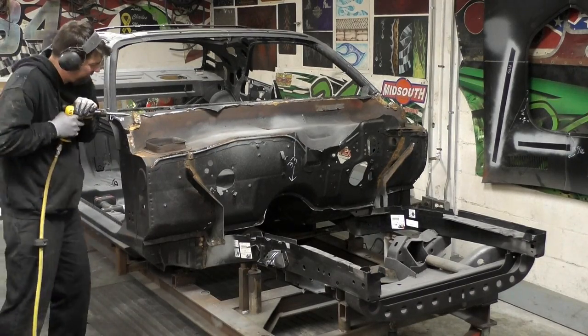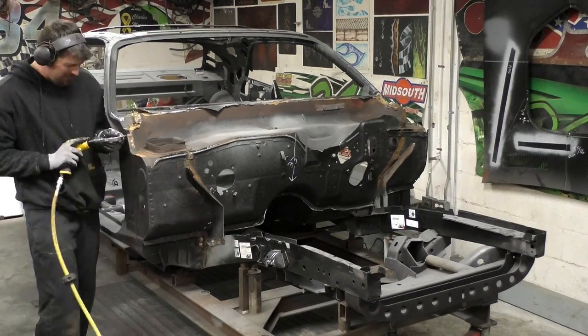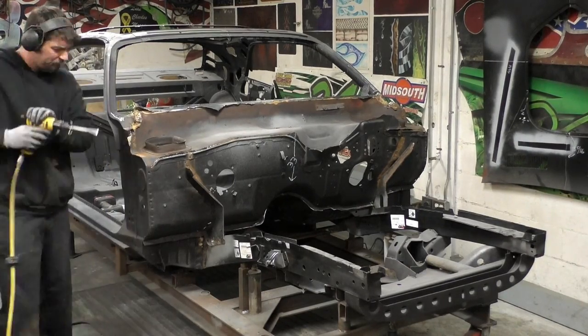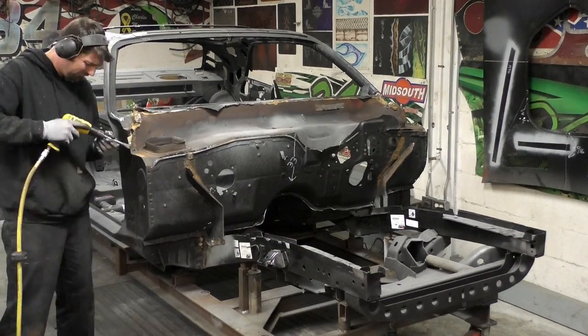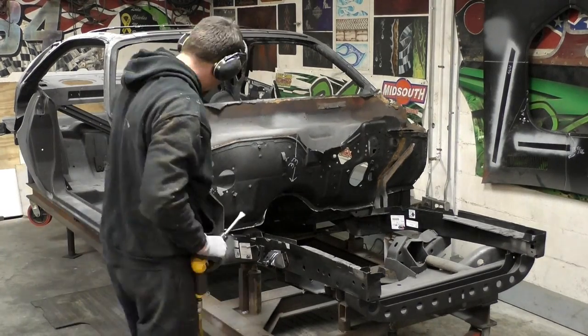Another thing I want to point out: I do have a three-quarter inch square rectangular bar going from the A-pillar to the other A-pillar, just to kind of hold everything in place. I don't think this car is going to move — it's pretty solid up there — but this is my insurance policy. So when I go back through and take my measurements, if something bumps into it, there's less of a chance of it moving.